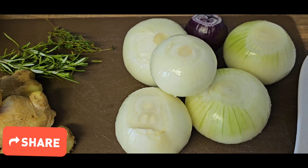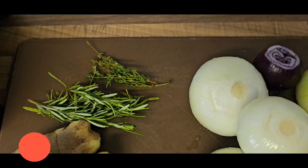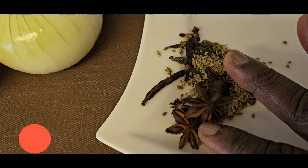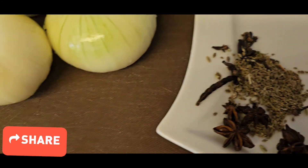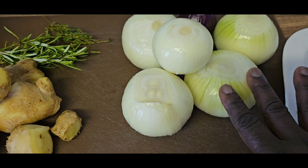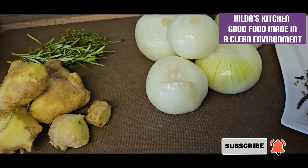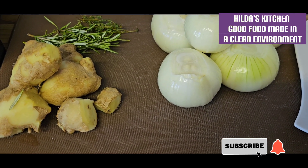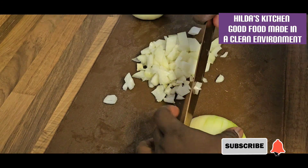We are gathering some things over here — ginger, rosemary, fresh thyme, and I've got some seeds: anise seeds. I'm going to chop some of this onion and I'm also going to blend the rest. Don't skip the video — you need to have techniques for it, so join me and let's get on with it.